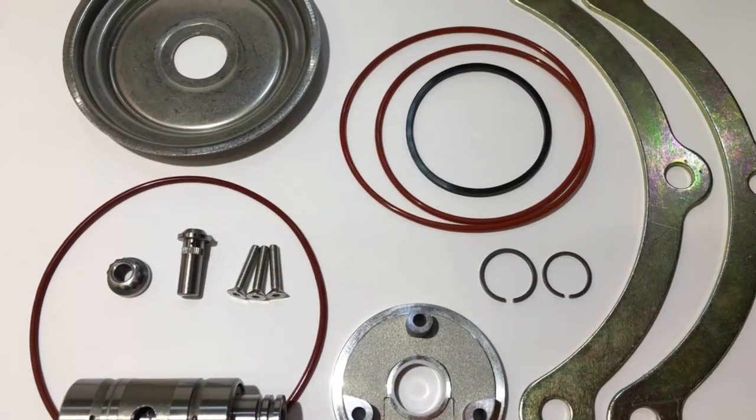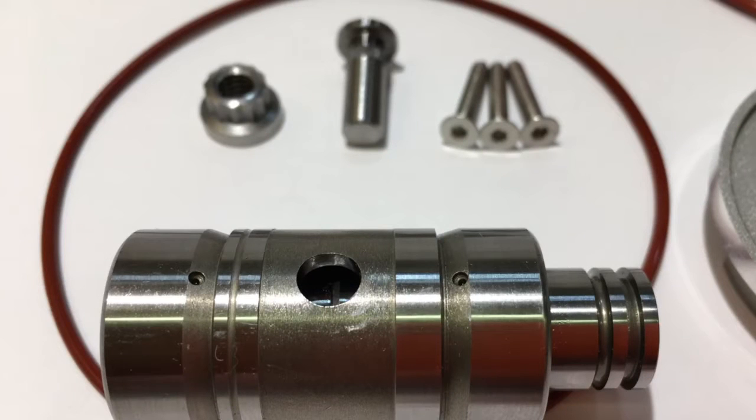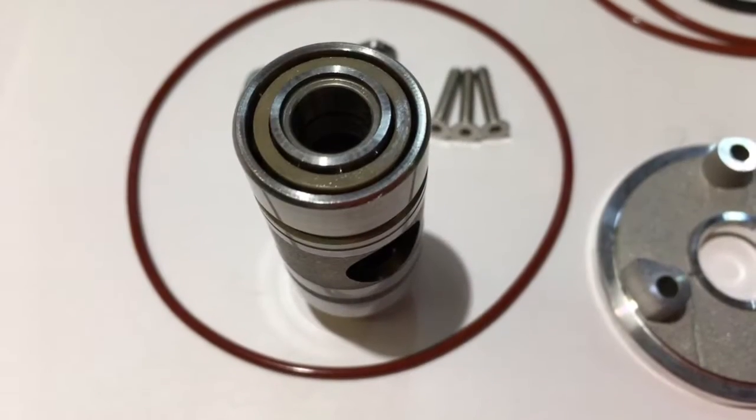The rebuild kit that I'm showing you in this video I put together specifically for the GT3071R, GT3076R, and the GT3037R, as well as the GTX models. This may also work on other models.